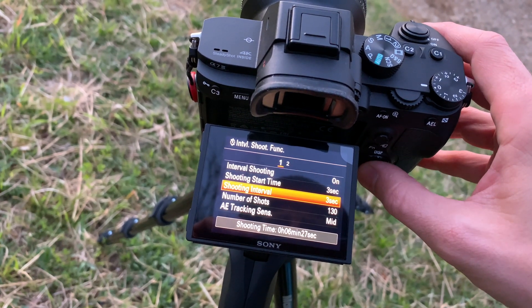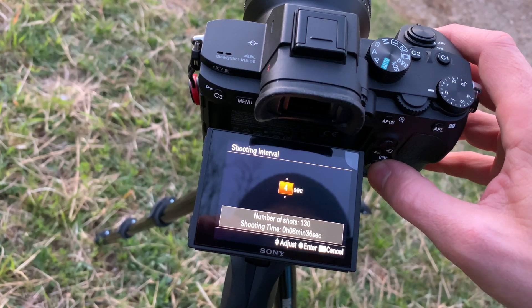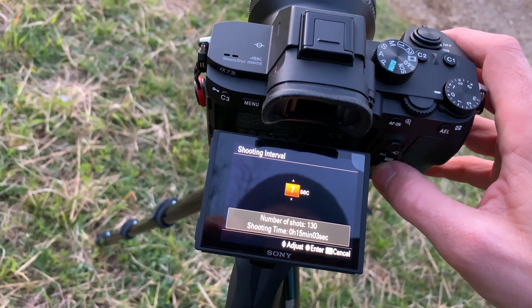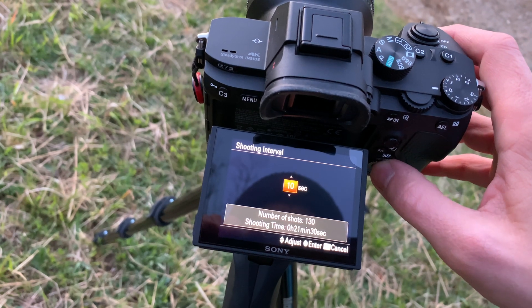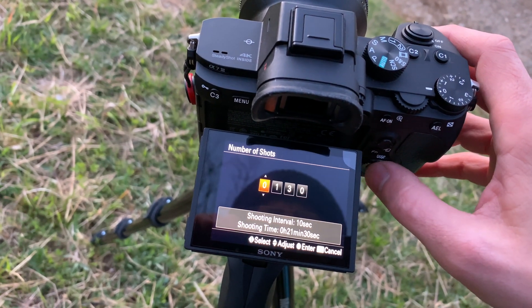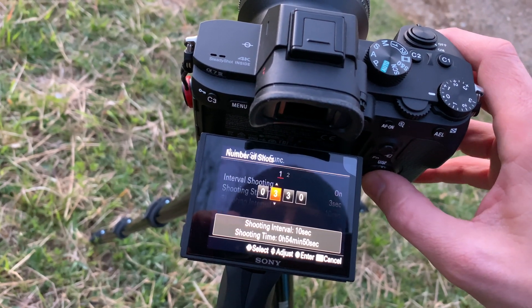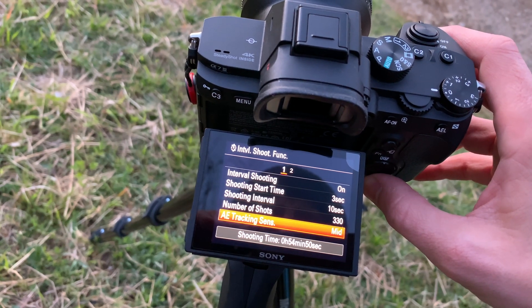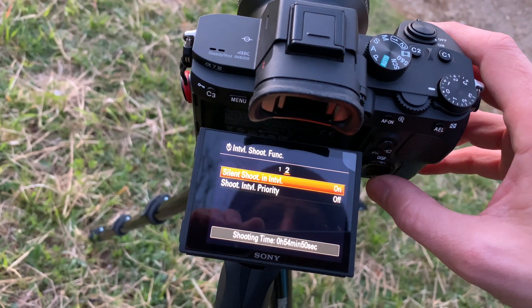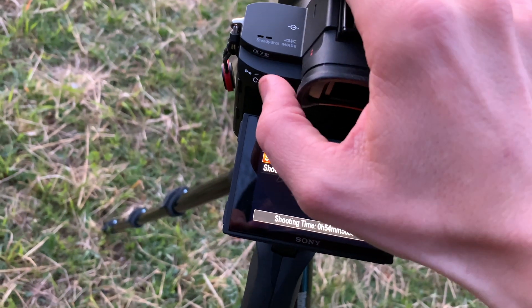Once in that mode, you're simply taking photos as soon as you press the shutter release with a timed interval. It'll also do a little delay at the start — say if you wanted to leave your camera somewhere and not start shooting for an hour or something, you could do that. I just set mine to a few seconds so I don't jog the camera on the first image, though you can always discard it.